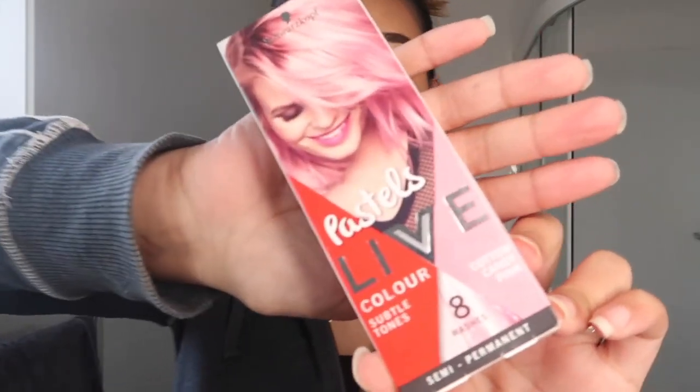This is the color right here. I bought this from Kmart for like $8. This is a semi-permanent dye so it's meant to last eight washes and then come out. Hopefully it doesn't stain my hair because that's what I'm scared of.